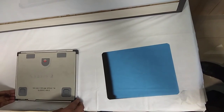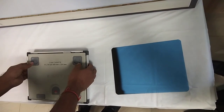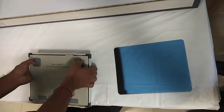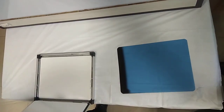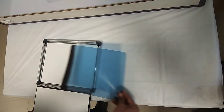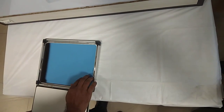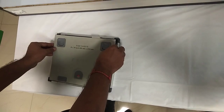To load a cassette, first make it so that you can pull the locks and it opens. Now that it has opened, place the film in the cassette, then close it by pressing it from the sides.